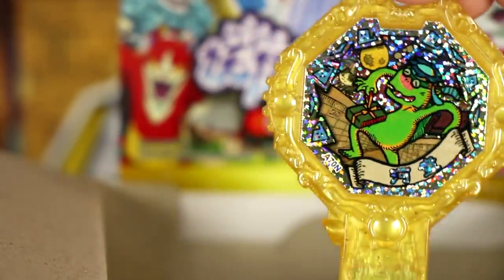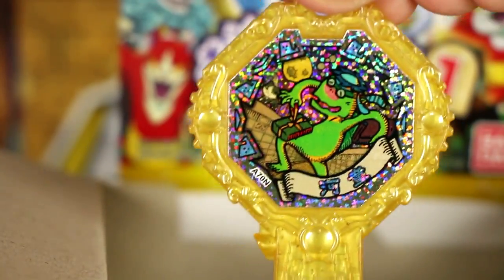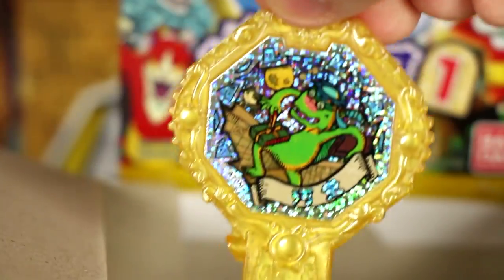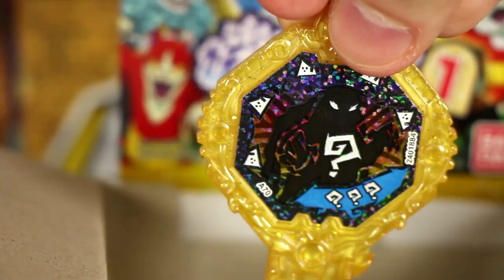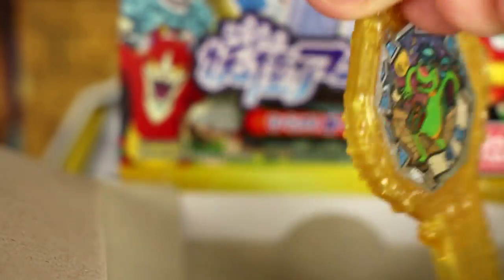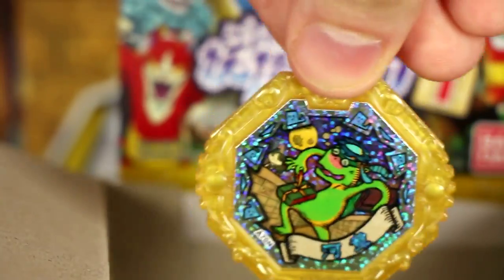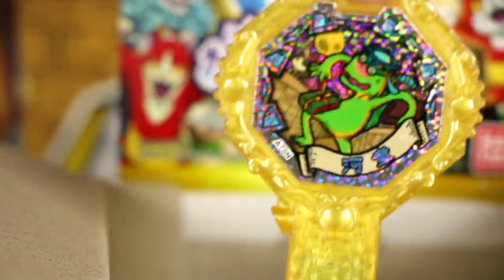I've never gotten a legendary Yo-Kai medal before in a box set. I don't know if people in Japan weigh them to get the most expensive one, but that arc looks awesome. Let's see his Shadow Side — it's still a mystery. How about that? I'm kind of curious about that mechanic and what's gonna happen when you put this guy inside the watch. But hey, I'm happy I got him. I don't know what the complete set looks like, but this guy's gotta go for something. Holy crud.